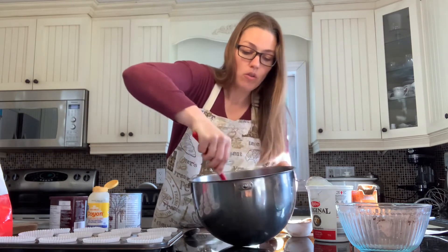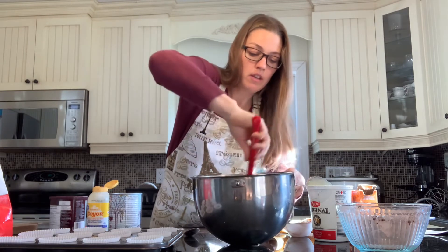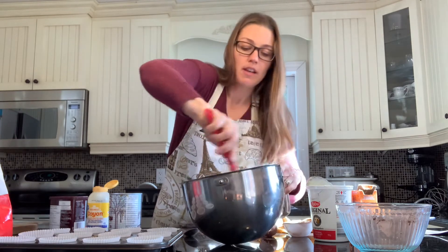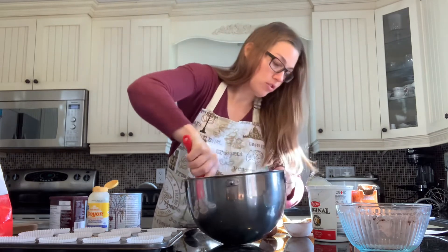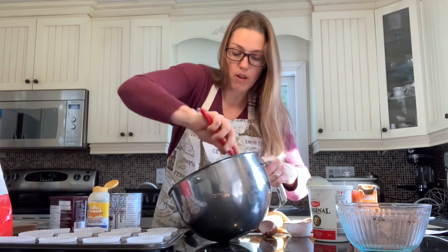These are going to go in a 425-degree oven, which I already have heating. Bake at 425 degrees for five minutes, then turn your heat down to 350 and bake for an additional 12 to 15 minutes. Okay, that's pretty much combined.